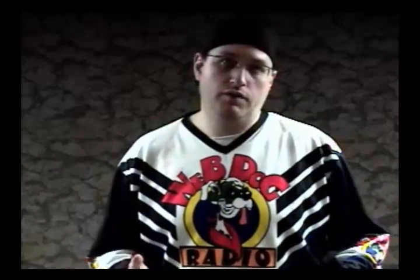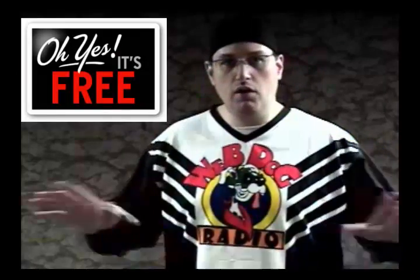I get a lot of people who ask me to take the videos that I've done for WebDog and convert them into a file format that they can use on their portable media player. I haven't done this for a couple of reasons, but the basic one is that there's a lot of videos and there's no way to tell what people are going to want and not want. That being said, this video I'm going to teach you how you can do it yourself — and you can do it for free and with no additional software.